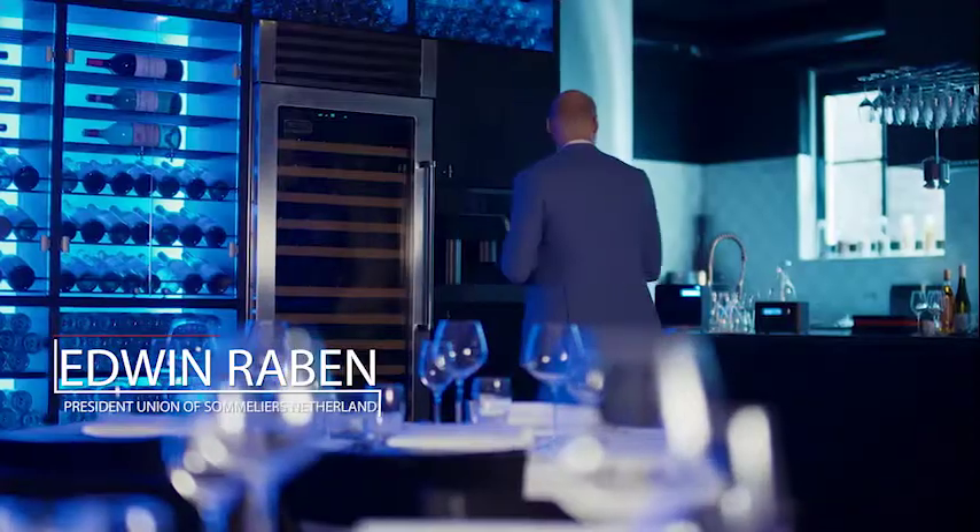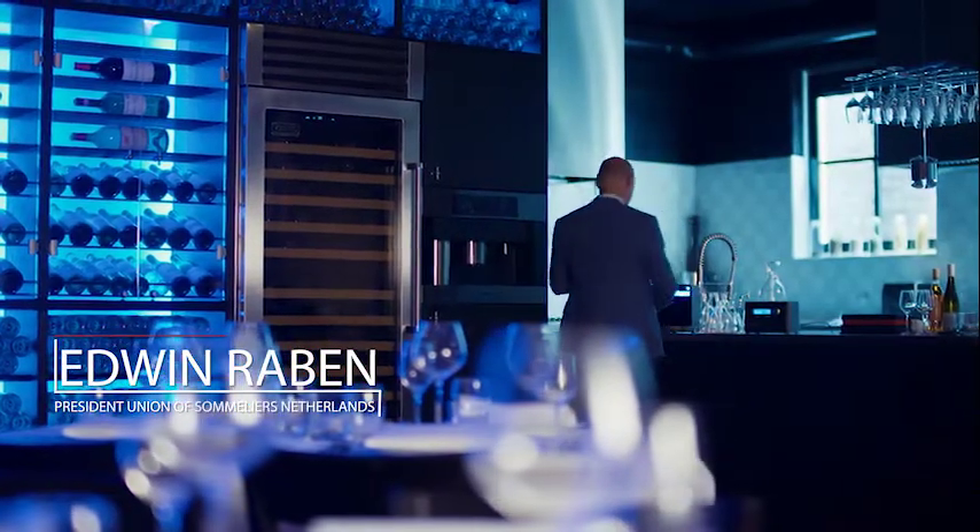I'm Edwin Raben. I'm the president of the Dutch Sommelier Association. I'm a wine consultant. I do a lot of wines and I'm a teacher at the sommelier school in the Netherlands.